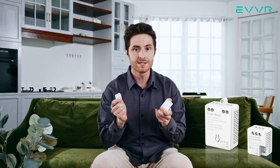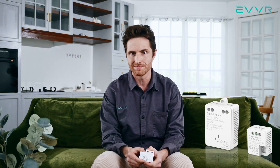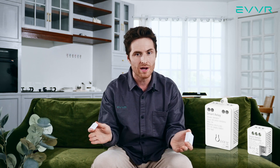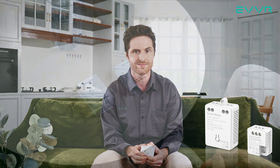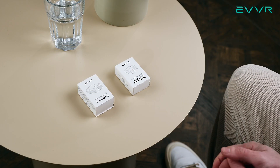The EVER in-wall relay switch is also a hard-wired solution, which means even if your internet or Wi-Fi completely cuts out, you can still control your lights using the mechanical light switches. Now, let's take a look inside these boxes.